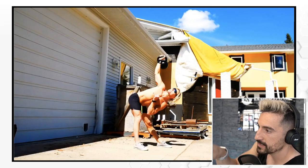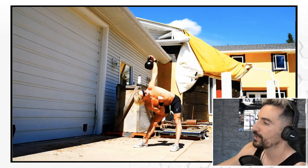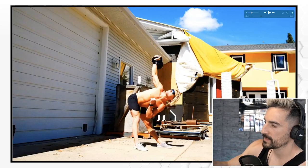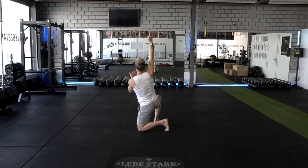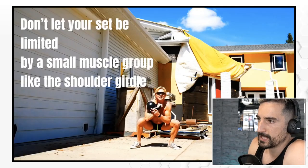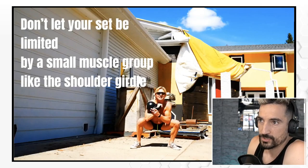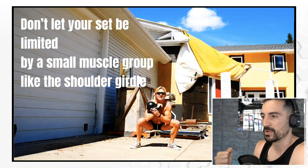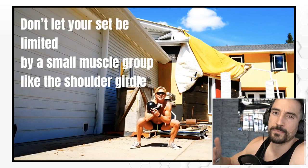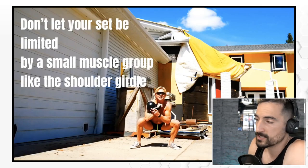Check this out — he's side hinging way more with his right side. If you compare the windmill with his left arm versus his right arm, you can see he's side hinging much more on the right. Always make sure you're side hinging, because then you can see his T-spine, the upper part of the spine, rotating while the lower part stays locked. Don't let your set be limited by a small muscle group like the shoulder girdle. There are two sides to the story: lighter weight to strengthen the shoulder girdle, or heavier weight to work the biggest muscles without being limited by smaller ones.